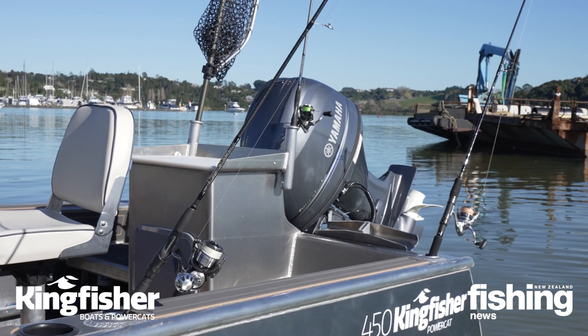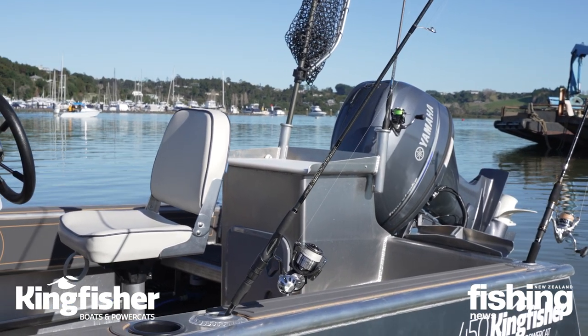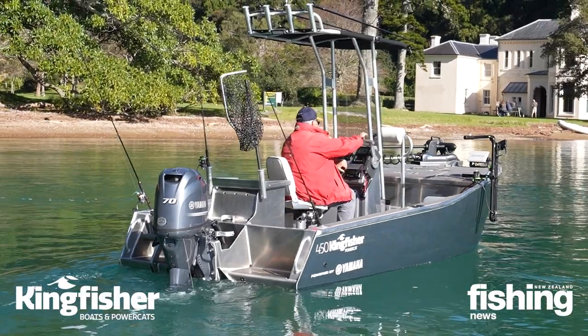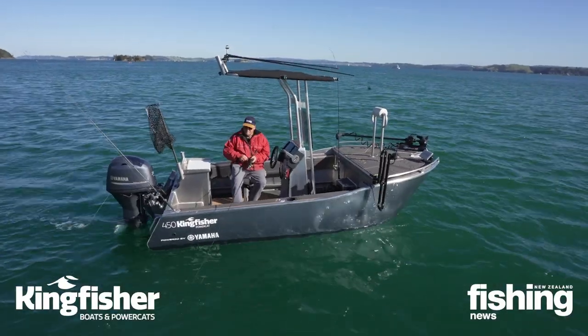Seating: the captain's seat here is one of a number of options you can use. There are ones that can use them as a chilli bin, and at the back here we've also got two rear seats for your passengers. It's a great place to park the kids so they're safe when you're going along.